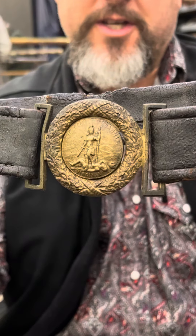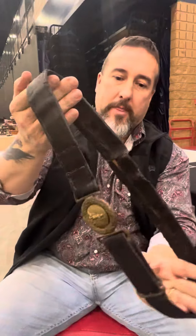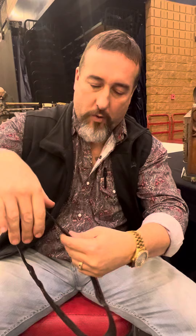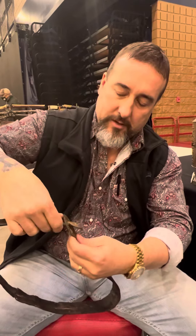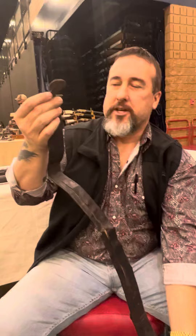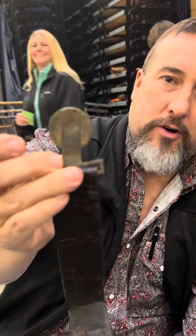These were made before the war, but this is actually a wartime production on the original belt. The belt's had a little repair through the years, but it did go through a war. This is the cast tongue. The pre-war ones had a soldered-on tongue disc.